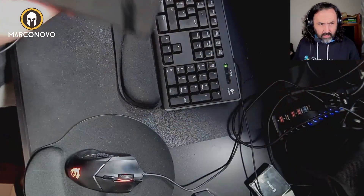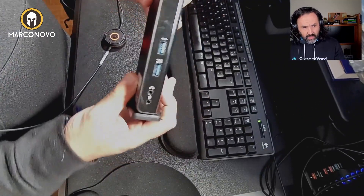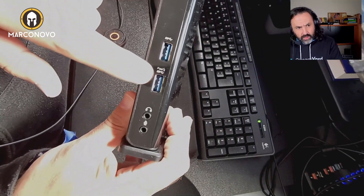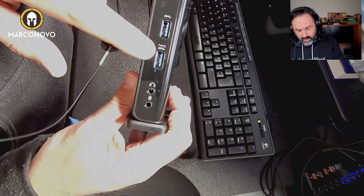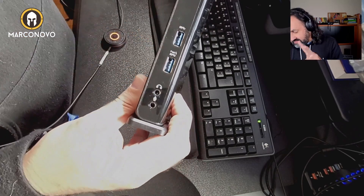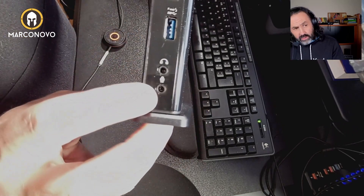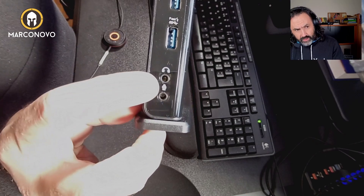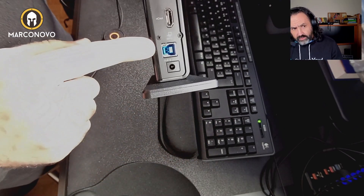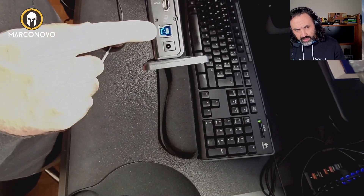Let me show you how it looks. Here you have two USB 3.0 ports — fast ones — and this is where you can plug in a microphone or headphones. In the back you also have the provided USB cable so you can connect this to your computer.